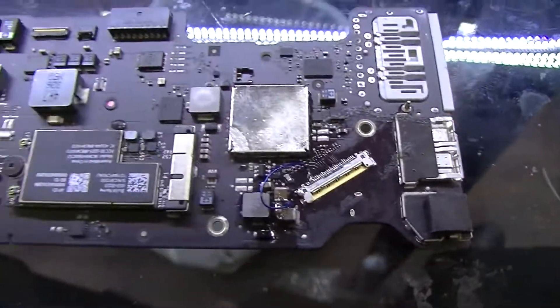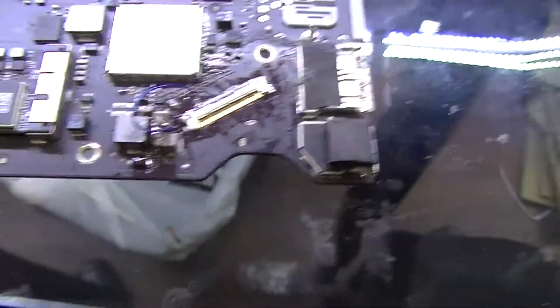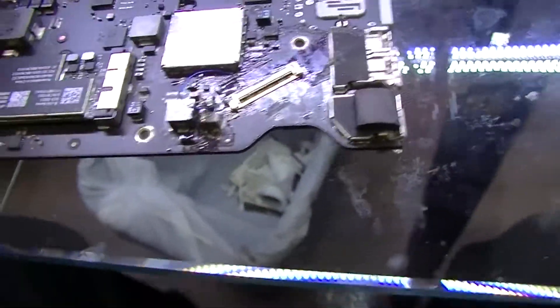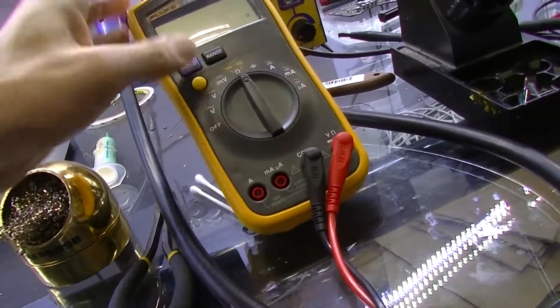Alright, let's go over what we did to this board. The first thing I noticed is that the LVDS was completely destroyed — pins missing, pads missing. I soldered a new one on, still no backlight. The fuse was not blown, which is good. I had 8 to 12 volts across the fuse. And I also had a diode mode measurement of 0.541 on my multimeter.